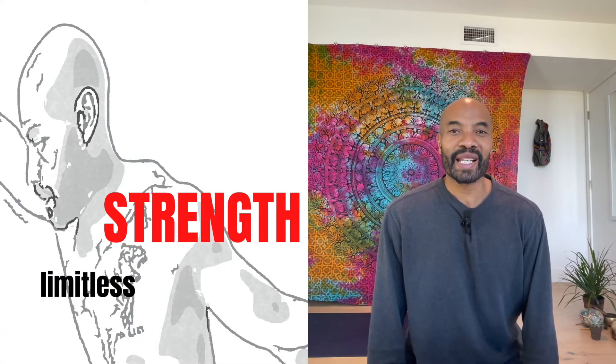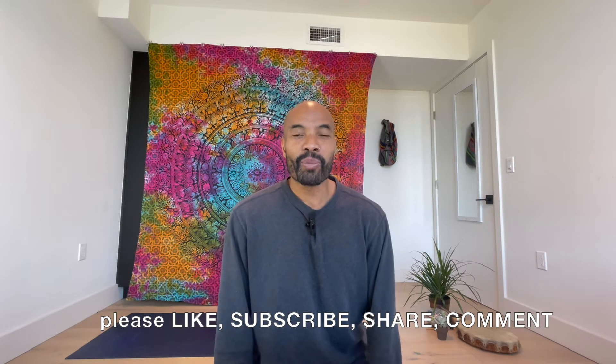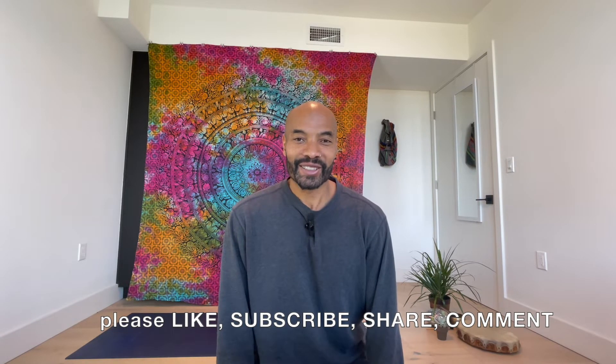Hey Tribe, it's Richard. We're out here in the Limitless studio and today we're going to take you through a total body yoga workout. So let's begin.